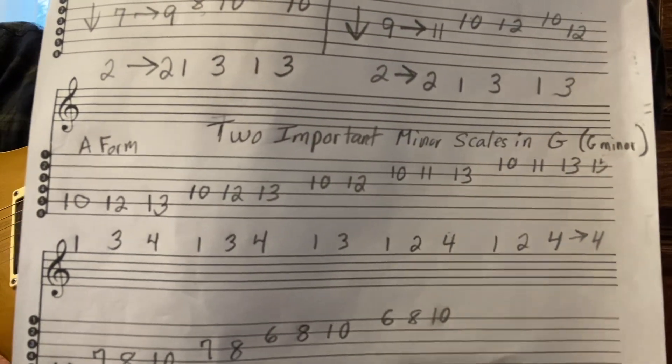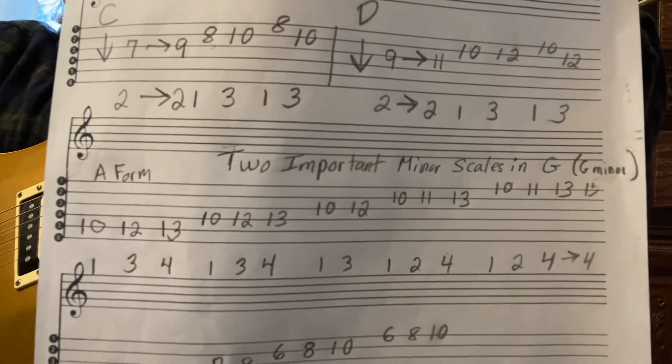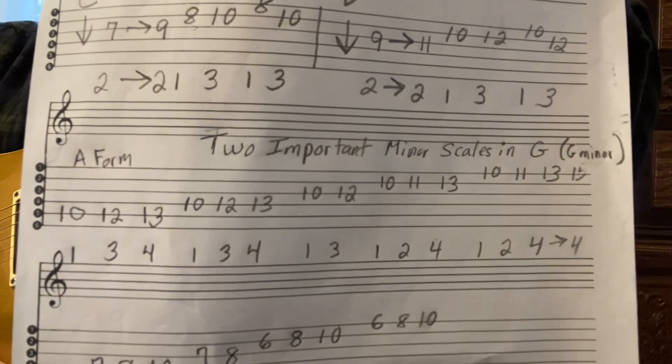Take a screenshot of that, or write it on some staff paper. To make staff paper, just draw six parallel lines, put the numbers up from the bottom — six through one — and there you go, you've got some staff paper.